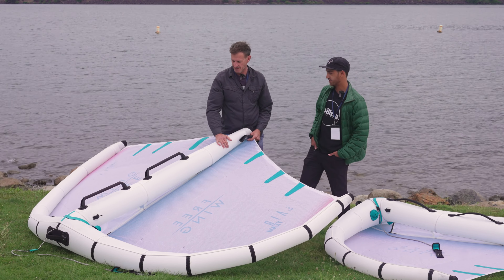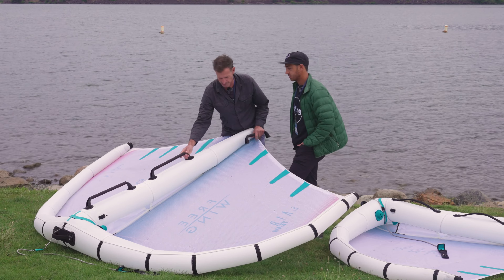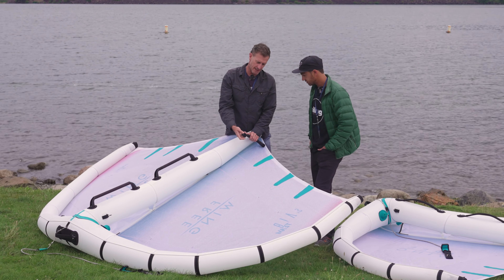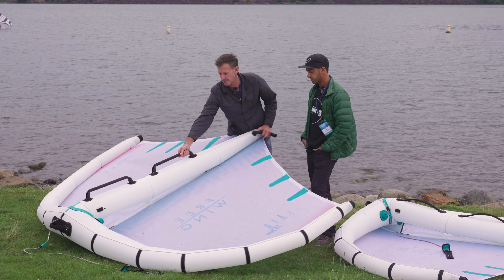These hard handles are padded — an EVA grip hard handle with rubberized edging to protect the board and make them comfortable to run.